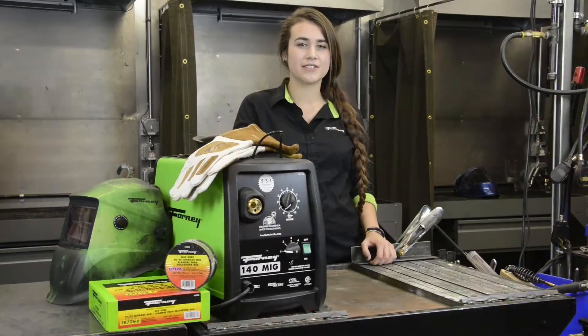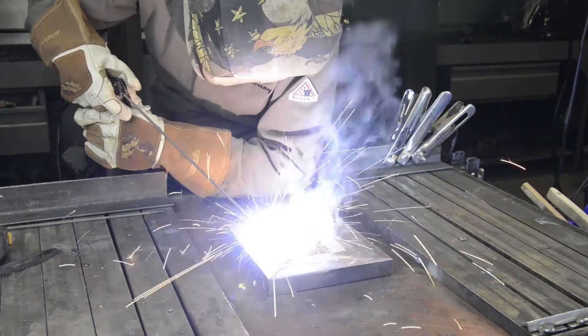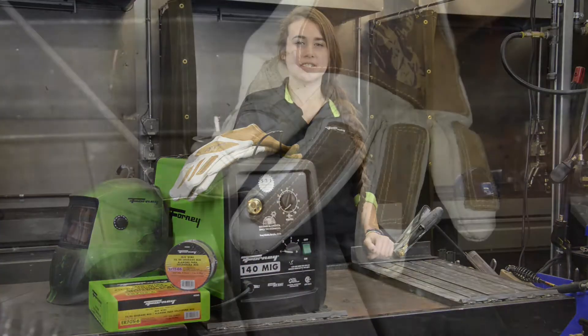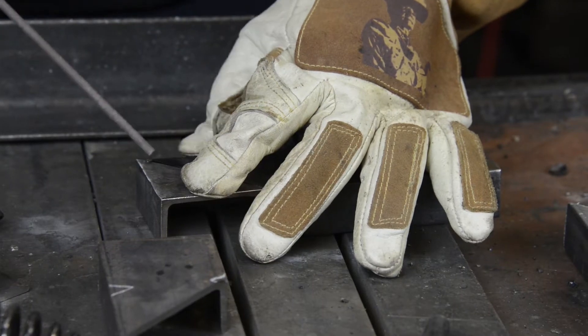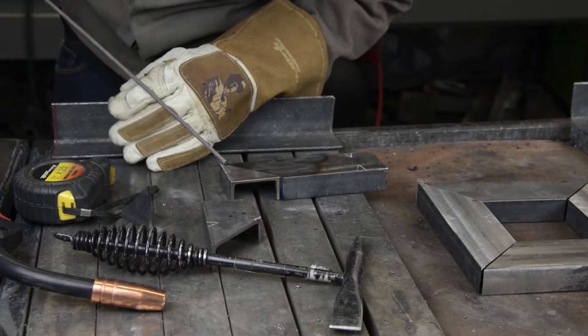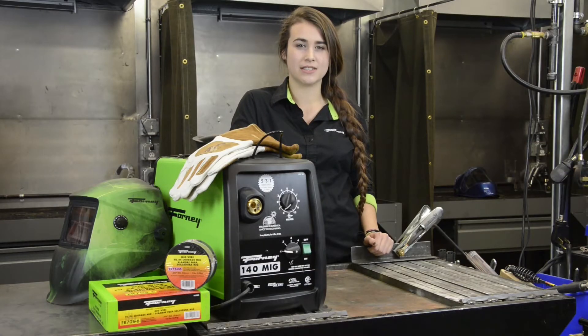For stick welding, there are two ways you can start your arc. You can scratch your electrode on your base material like a match, or you can tap it to get your arc going. When you first start your arc with stick, you may find that the electrode wants to stick to your base plate. If this happens, just give a twist to your wrist and the electrode should come unstuck.